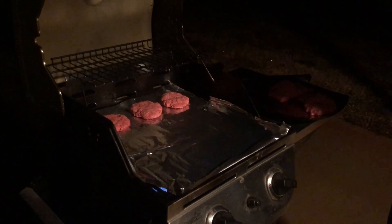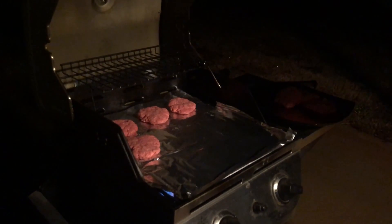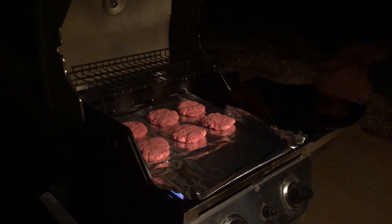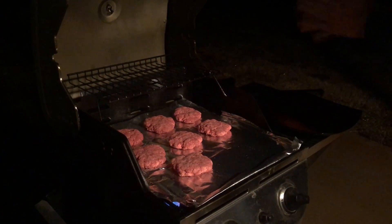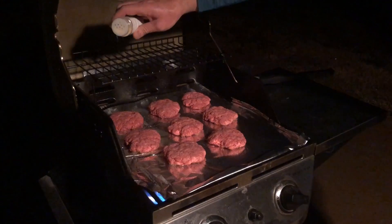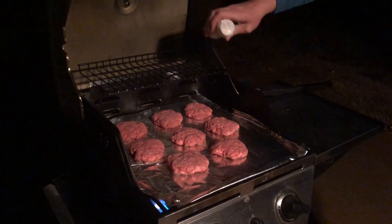Then you're going to go ahead and put them on the grill. You can actually cook them on the stovetop in a pan if you want to, but we prefer our hamburgers on the grill because they taste so much better. Then you're going to add a little bit of garlic salt to each hamburger patty.